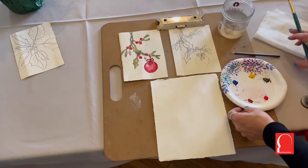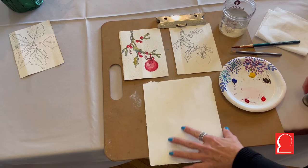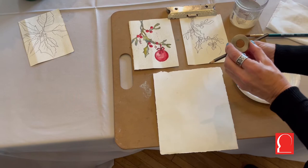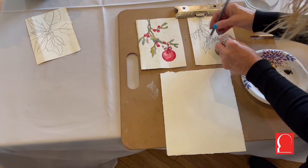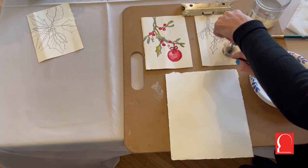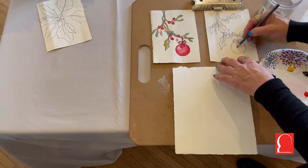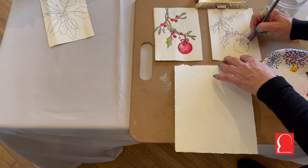Our next card is the holly with the Christmas bulb. If you'd like a nice round circle, take something from your home that's about the right size — I'm going to use my doorknob — and just go around it to get a near-perfect circle. There will be a little highlight area, and I'll show you how to do that in a few minutes.